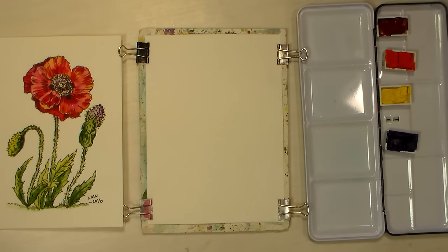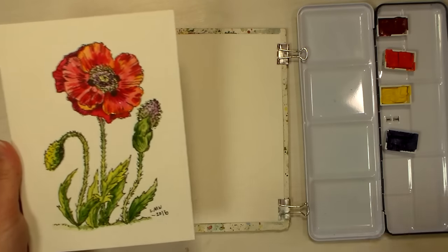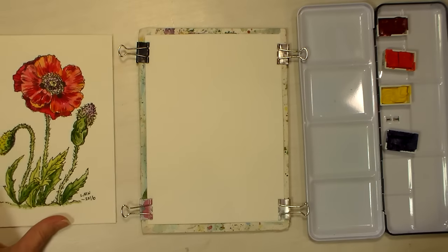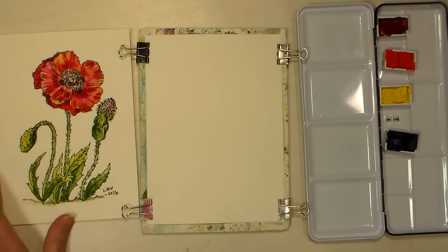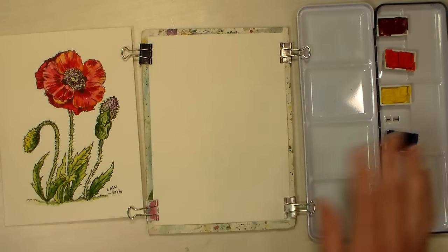Hi there, Lindsay here, the Frugal Crafter. Today we're going to do a pen and ink of a poppy and then do a watercolor wash over it, and this is the example that I have. I did this with my adult watercolor class this week in honor of Veterans Day, and I thought it would be a nice tutorial to put up for you guys.